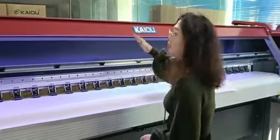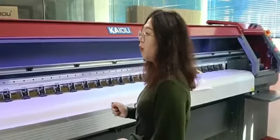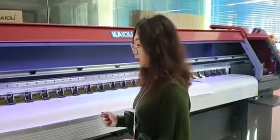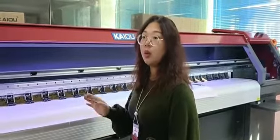Here you can see the main body. We use the one-mode, one-mode built body machine. So you can have the painting more stable and with great accuracy when painting.